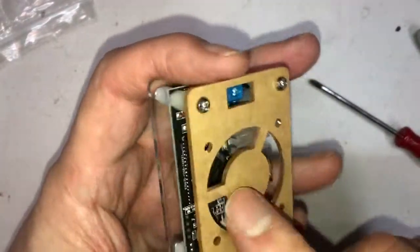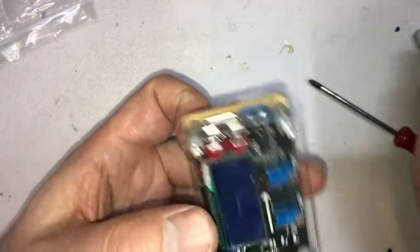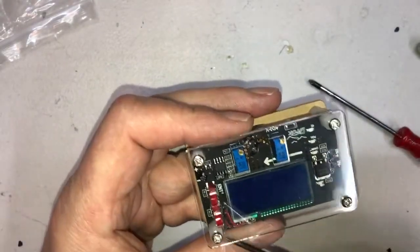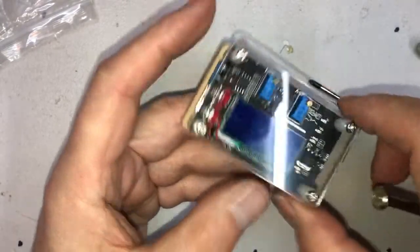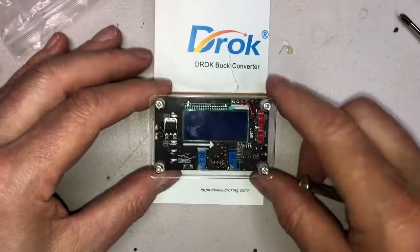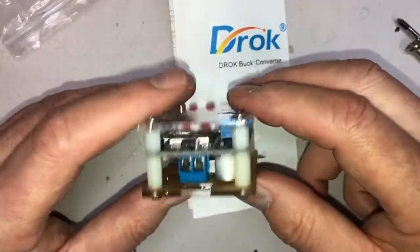You'll notice I left the back paper on — you really don't have to take it off unless you want to. I did forget one small thing: there's a piece of plastic here that has to come off, otherwise your display won't look very good at all. In my next video I'll go into programming it and setting it up. And there you have it — the Drock Buck Converter assembled. It's a nice package and hopefully it'll be really good on my robot, Betty 9.